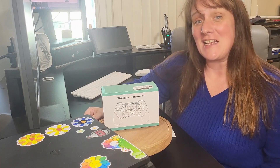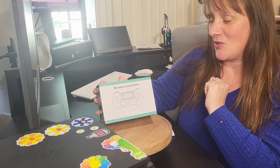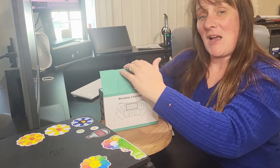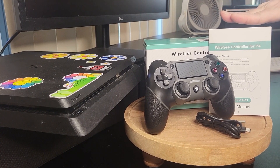Hi everyone, Rebecca here, and today I'm very excited to share with you this wireless controller. Now this wireless controller was gifted to me in exchange for my review. Let's get this box open. This is what came in the box — it came with the user manual.